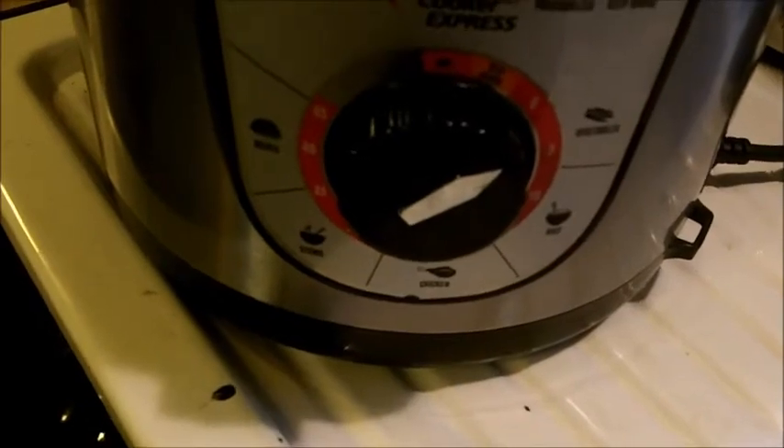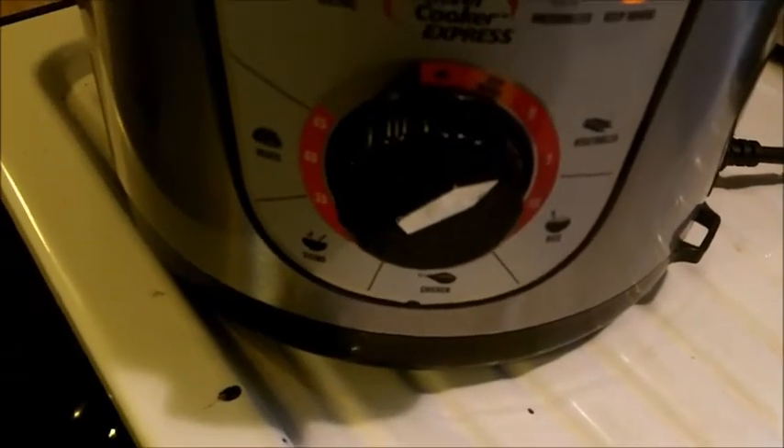We've counted down to zero — been going half an hour — and now it's time to release the pressure valve before doing anything else. There goes the pressure valve; I'll just let it depressurize on its own. It took about one minute to depressurize, so now I'll unscrew the cap and take a look inside.